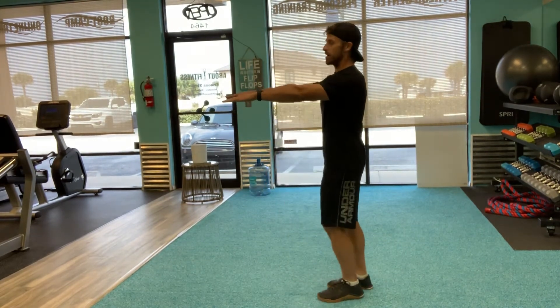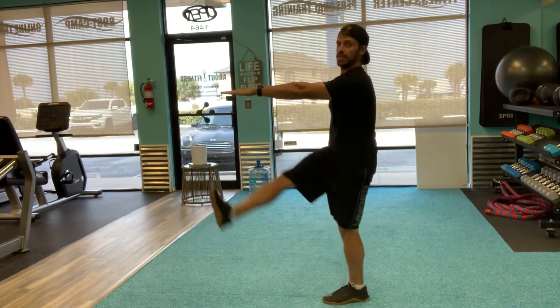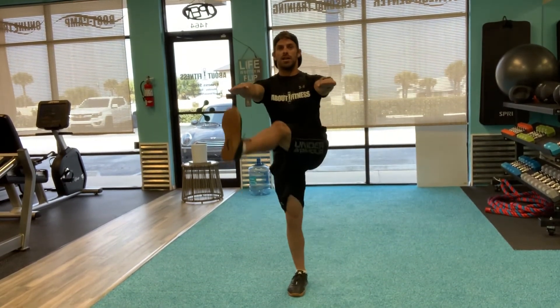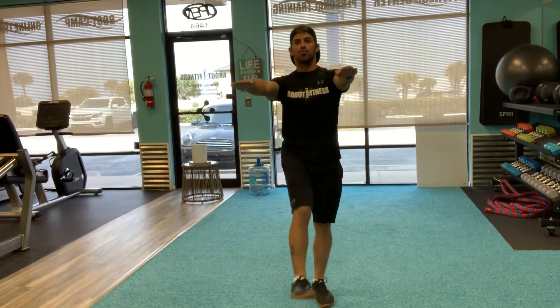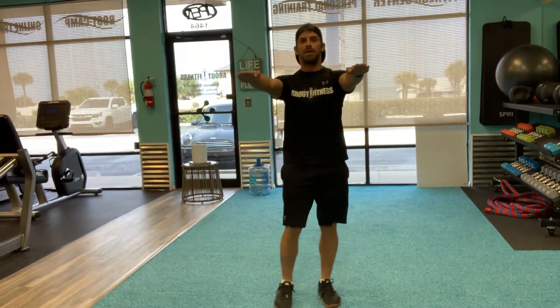Let's do some Frankenstein walks — arms out in front, opposite arm, opposite leg. Trying to keep that leg as straight as I can. Even if you can't come up as high, that's fine; your range of motion might not quite be there yet.